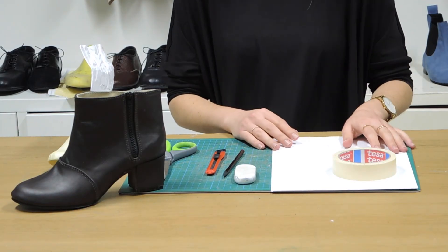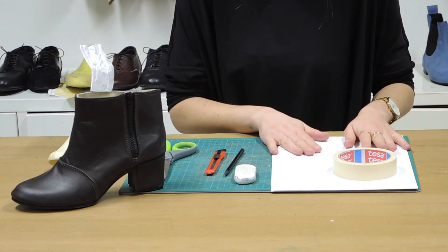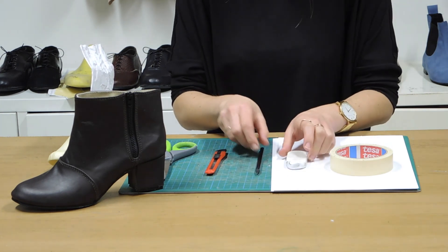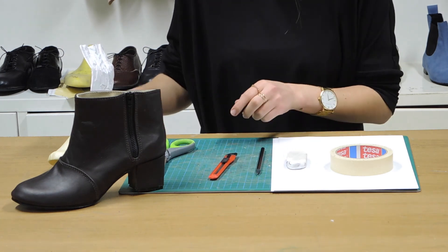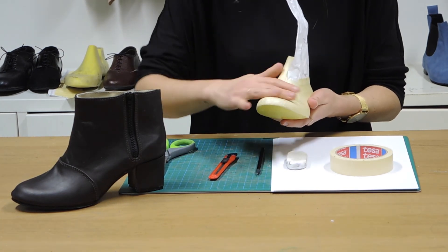For the zip-up ankle boot pattern we're going to need some paper, some masking tape, a pencil and eraser, a craft knife and a pair of scissors, and of course we're also going to need our last of choice, pre-taped up.